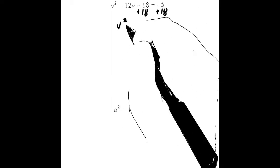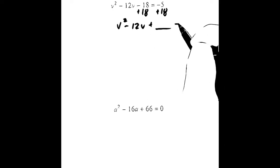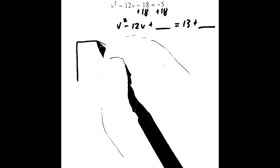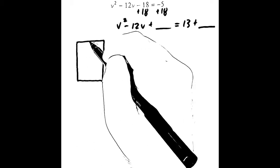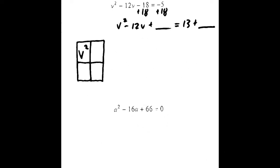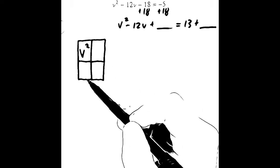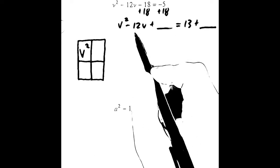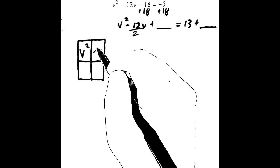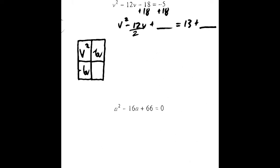We get v squared minus 12v. We're going to leave a blank behind it because we're going to have to add a number here before we move on. Negative 5 plus 18 is 13. If we draw a box at this point, just like we did in the previous video when we talked about completing the square, we said v squared would go here. This negative 12v is going to be divided evenly into these two boxes. That's why we call it half the middle coefficient — we are splitting those evenly into those two boxes.